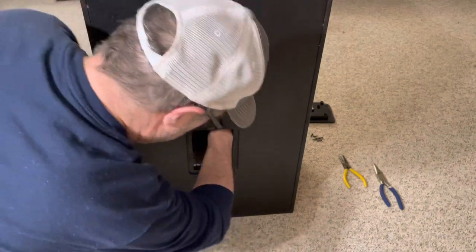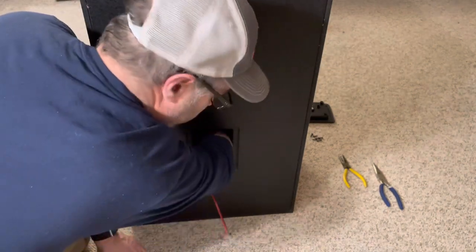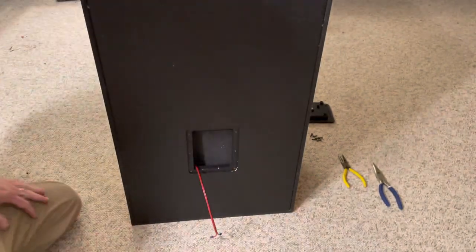I'm putting some baffling material in the back — I did it on the other one the same way. I also ordered some four-inch port tubes to lengthen the port tubes; I'm just doing that for now, no big deal.